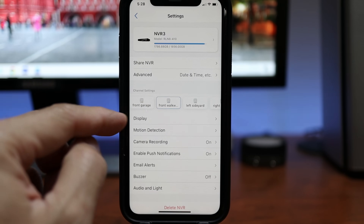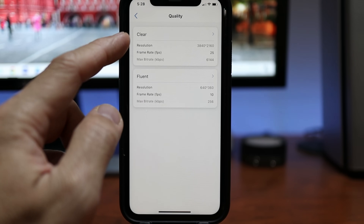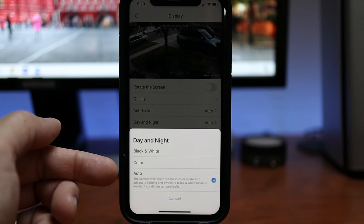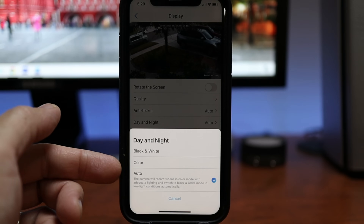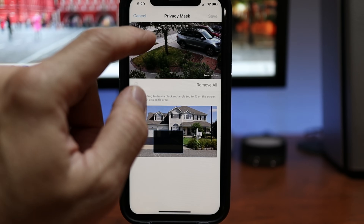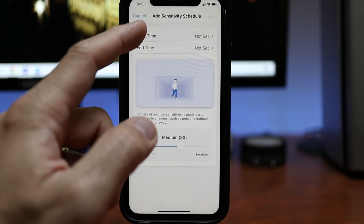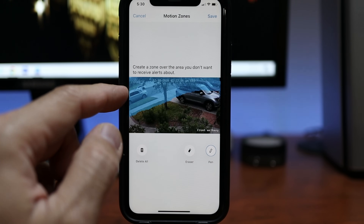Highlight the camera you want to change settings for. Under display, you can rotate the camera view. You can change the quality — clear is full resolution Ultra HD at 25 frames per second, and fluent is lower resolution. Under day and night, you can set the camera to record in black and white, full color even at night, or auto which switches to black and white automatically when it gets dark. We also have a privacy mask if you want to black out an area for privacy. Then there is motion detection where you can set sensitivity from 1 (lowest) to 50, and you can set different sensitivity levels depending on a schedule.